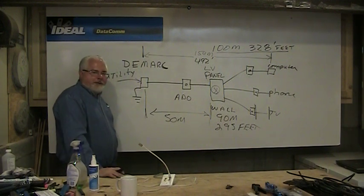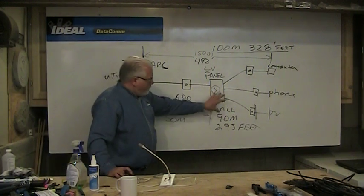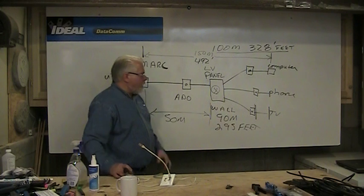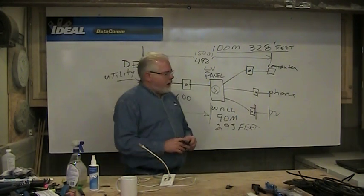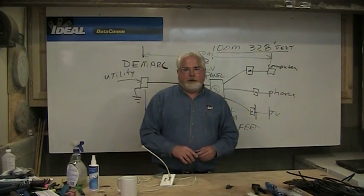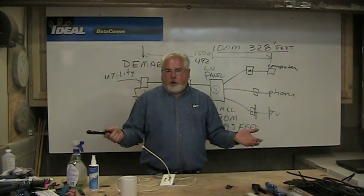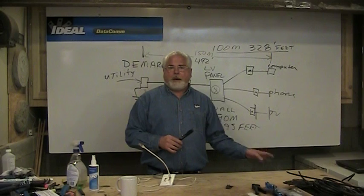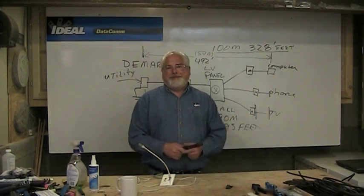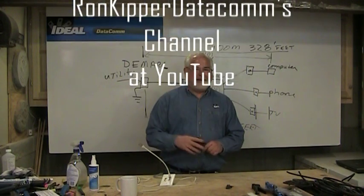As long as you stay within those guidelines, everything should work all right. That's how you get the cable from the side of the home, run it into a low voltage panel, and from there home run all the outlets in the rooms to feed your different devices. Hope that helps with laying out your low voltage panel in your home. Look for the next segment — we'll talk about what goes on inside that panel. Thanks for watching, I'm Ron with Ideal Industries, and we'll see you next time.